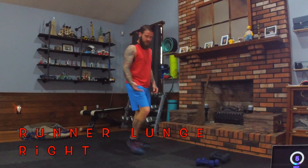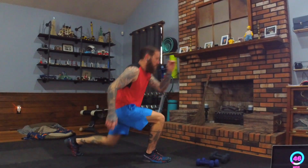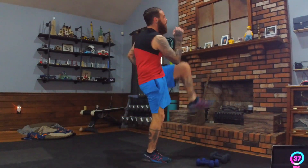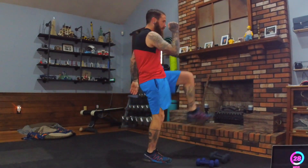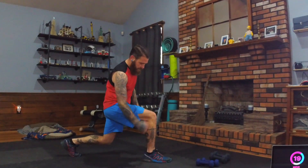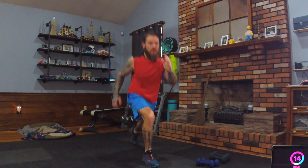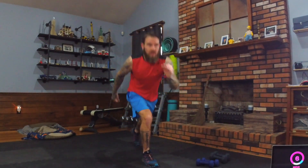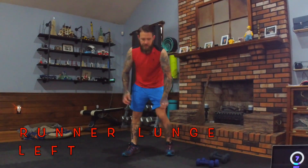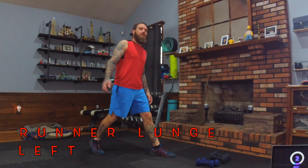Come up nice and slow — don't get lightheaded. Runner lunge: right foot forward, knee to elbow, back into a lunge, knee to elbow, back into a lunge. Once you get your balance, you can speed it up — keep constant movement. To modify, just step back, knee up, step back, knee up. Keep the knee over the ankle, not in front of the toes.